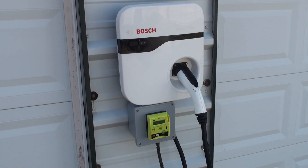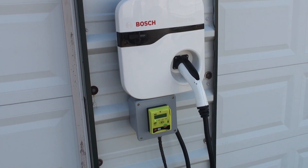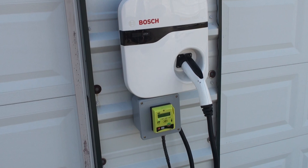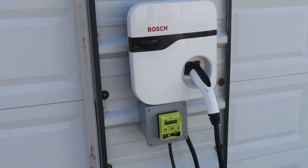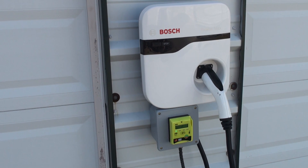This presentation is on the Bosch EV electric vehicle charger station. This is configured with an IX that counts up just like a gasoline pump.